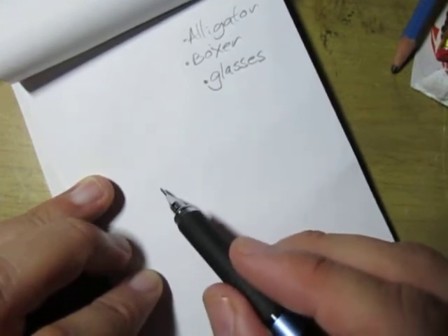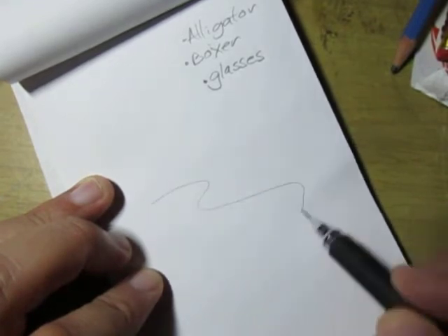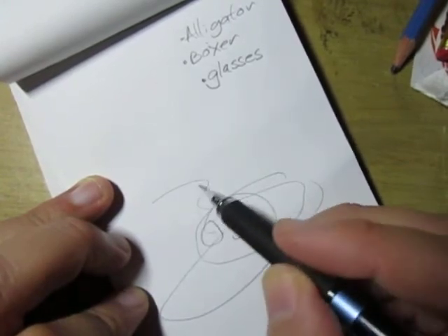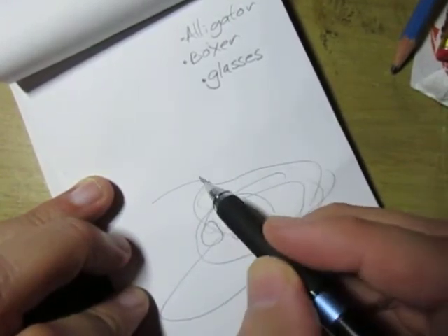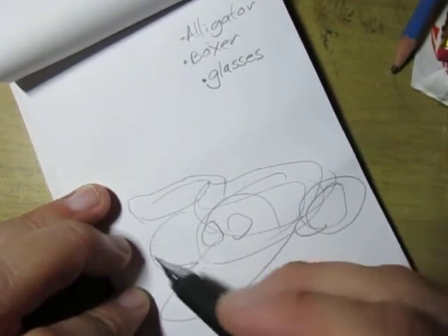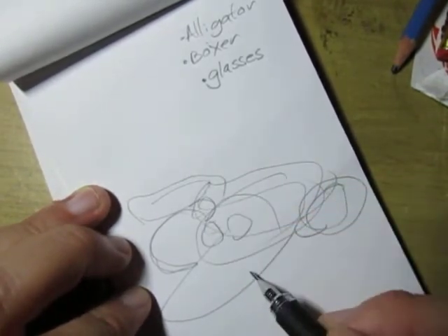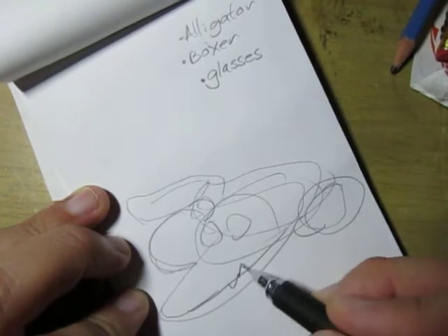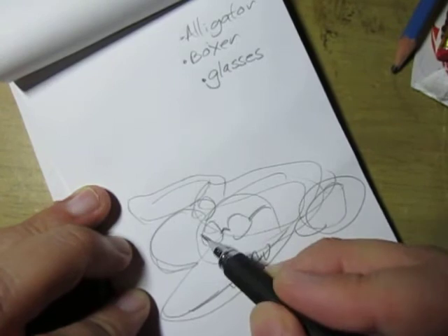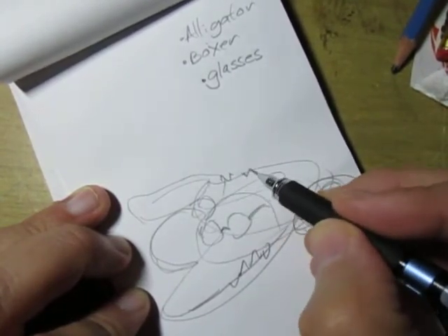Here we go. I'll try to do this in ten seconds. And here we go. Ok, it's about ten seconds. That's pretty much it — you get the gist.